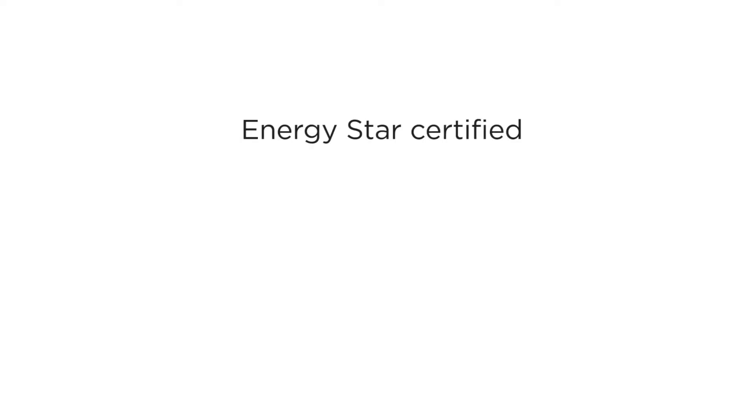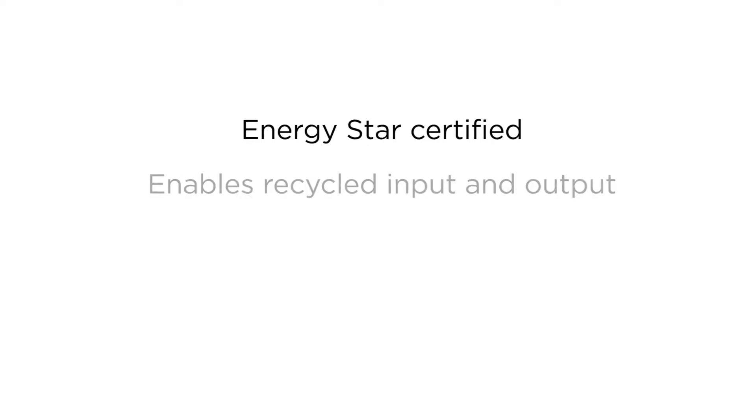The OSEI ColorWave 3000 series is certified with the Energy Star print engine label for low energy use. It supports recycling efforts both in input and output. You can print on uncoated or recycled media.